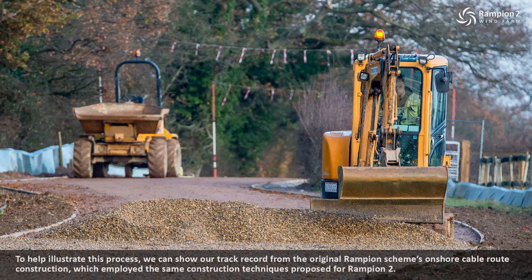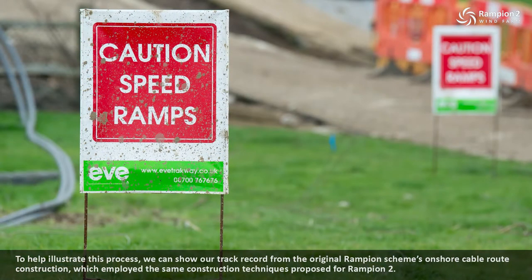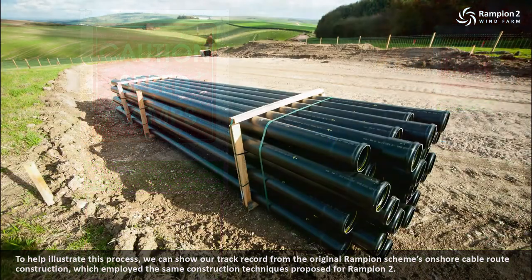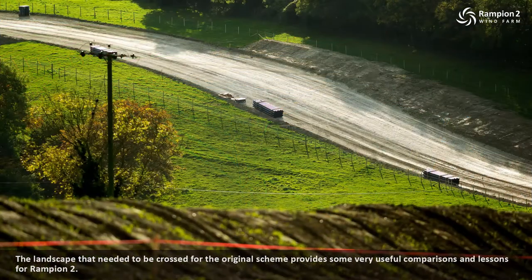To help illustrate this process we can show our track record from the original Rampian scheme's onshore cable route construction, which employed the same construction techniques proposed for Rampian 2. The landscape that needed to be crossed for the original scheme provides some very useful comparisons and lessons for Rampian 2.